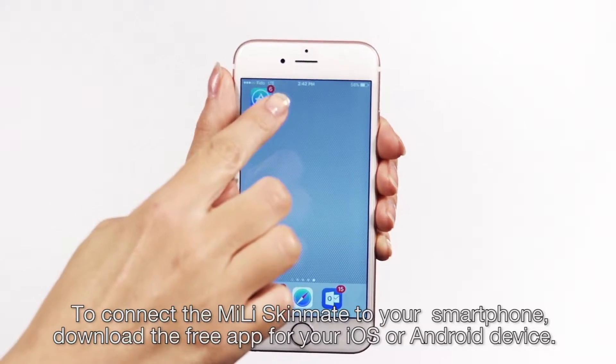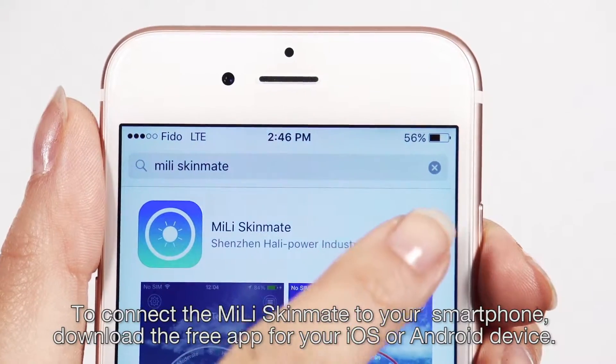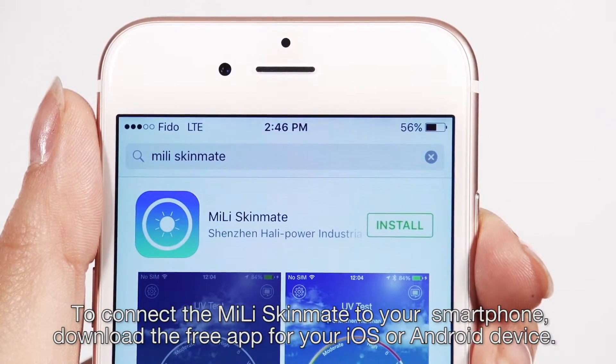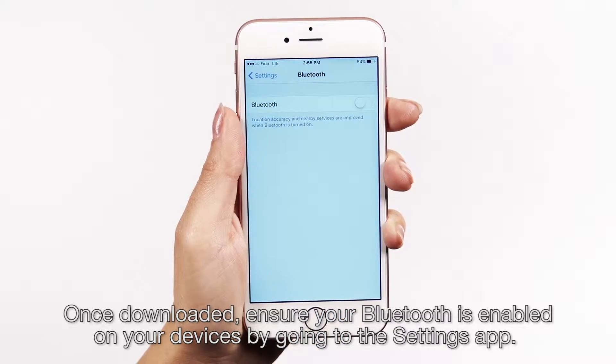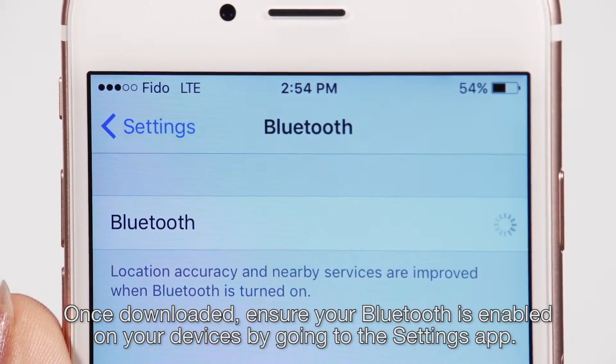To connect the Millie Skinmate to your smartphone, download the free app for your iOS or Android device. Once downloaded, ensure your Bluetooth is enabled on your device by going to the Settings app.